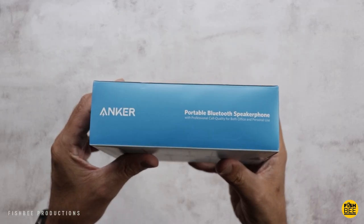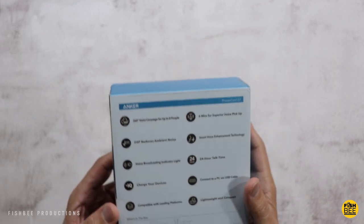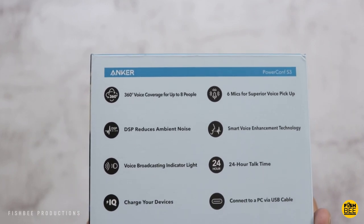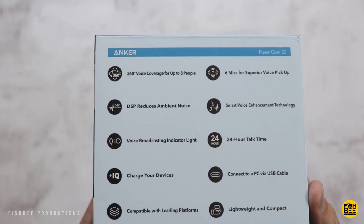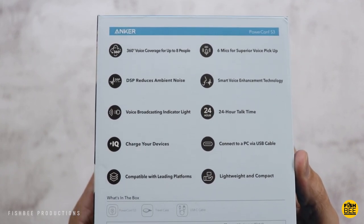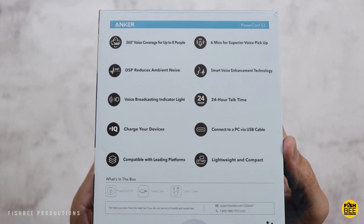It's compatible with all of the popular platforms. Enhanced voice pickup, 24-hour call time, app control, Bluetooth 5.0, USB-C. This is obviously geared towards people that are working from home or if you just have a home office in general. It's got six mics on this to create a 360-degree voice pickup from up to 16 feet away.